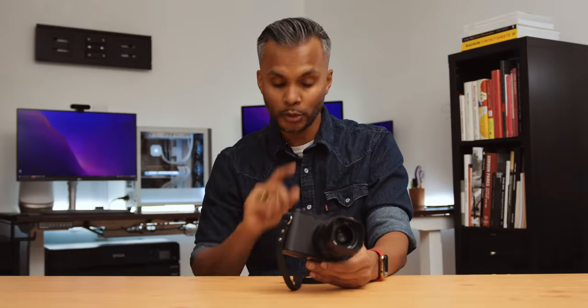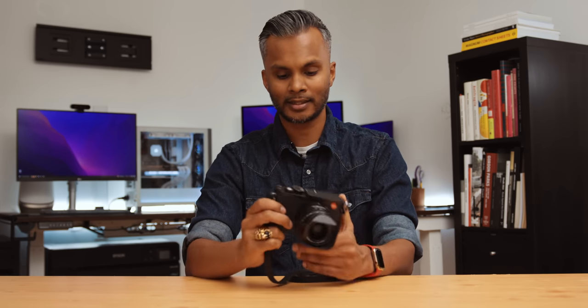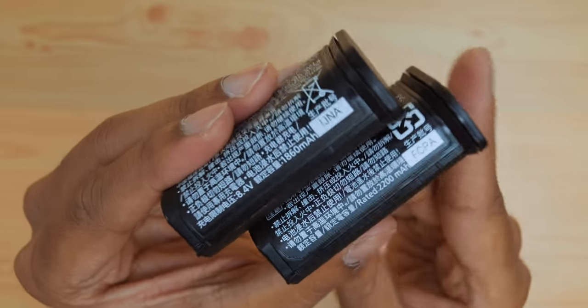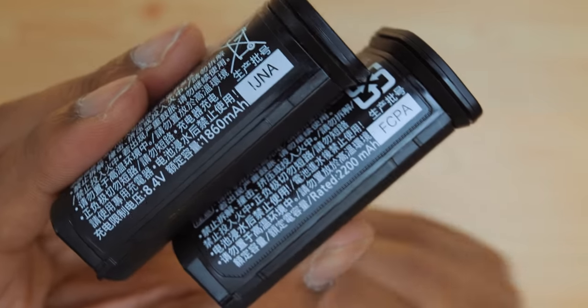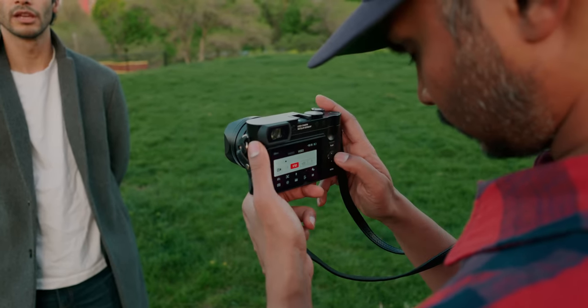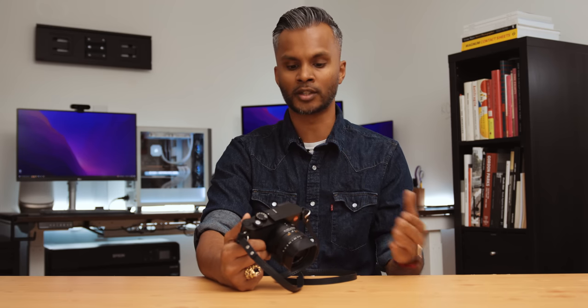The camera has an IP52 weather sealing rating, which means you can shoot in all kinds of weather conditions with confidence. Even though they kept the same battery size, they increased the capacity from 1800 to 2200 mAh — a little over 20% more battery. It might not sound like much, but in the field it was the difference between babysitting the battery and getting home with five or ten percent left. That extra battery life makes a considerable difference.